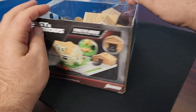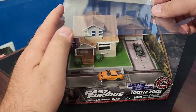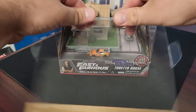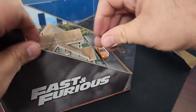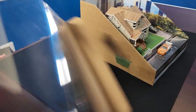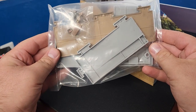It opens up from the top with little tabs on the side. Pull the tabs up, fold back the plastic on all sides, and it should just come right out — there we go.